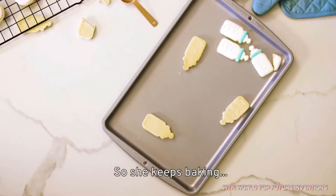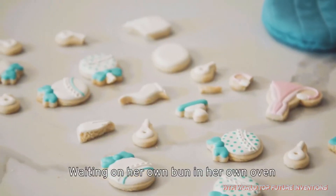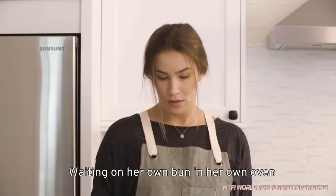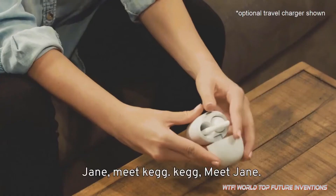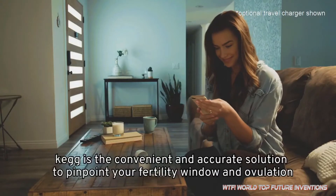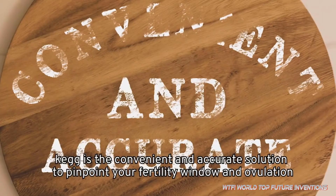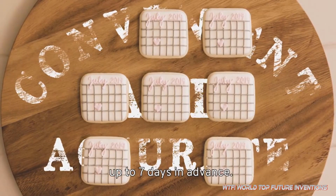So she keeps baking, and baking, and baking — waiting on her own bun in her own oven. Well, Jane, you're not alone. Jane, meet Keg. Keg is the convenient and accurate solution to pinpoint your fertility window and ovulation up to 7 days in advance.